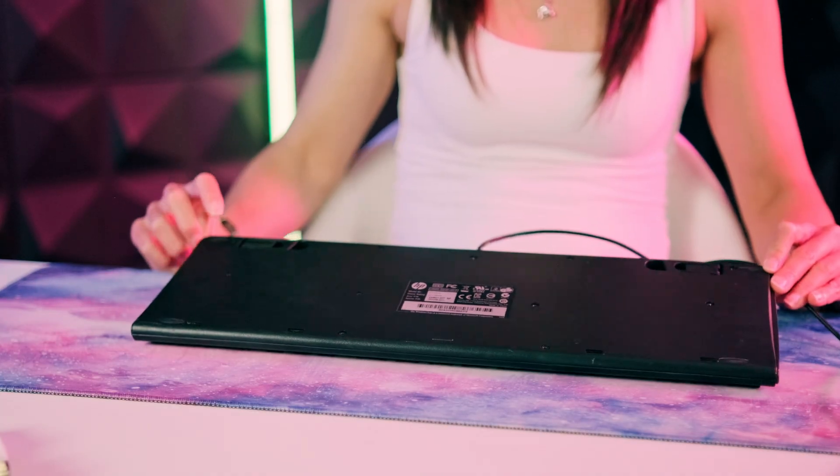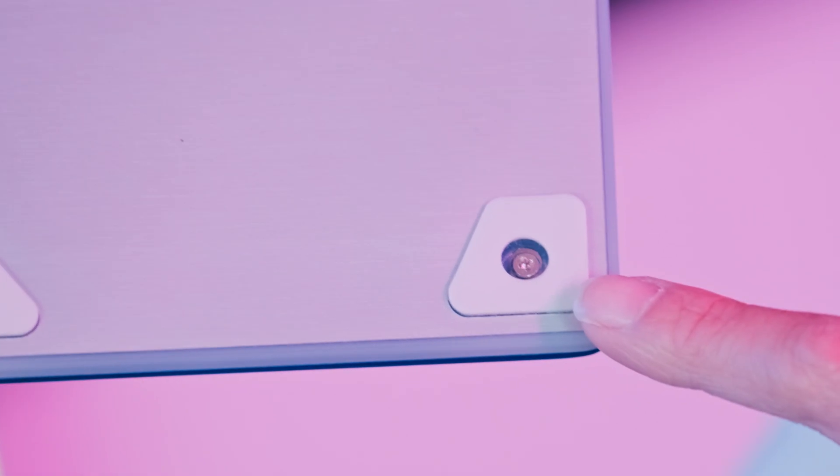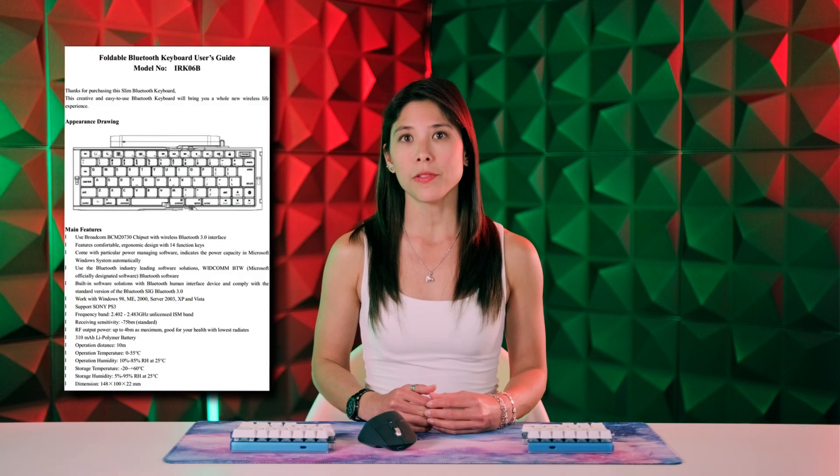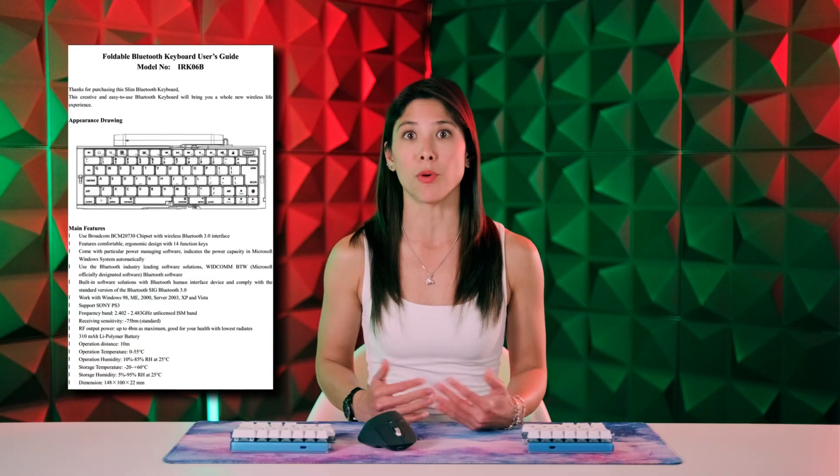If you don't have a DIGMA RACE, disassembling your keyboard can be a bit tricky. Start by locating the screws on the base, which some manufacturers hide under rubber legs or labels. Also, check if there's a guide on how to disassemble your specific keyboard model. Once you have that figured out, let's move on to the actual recommendations.